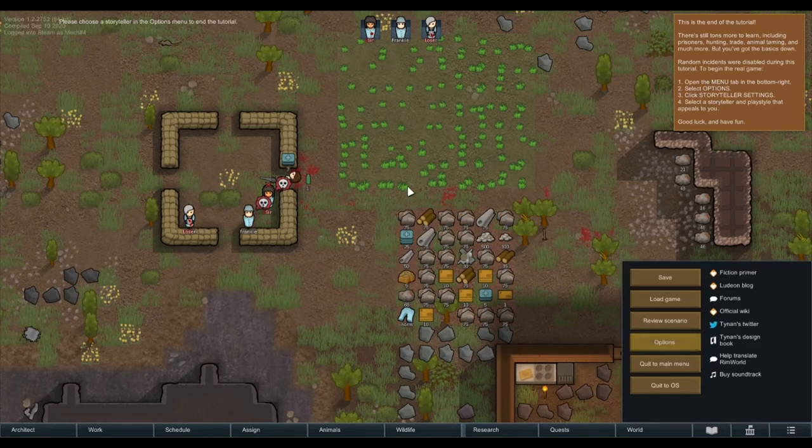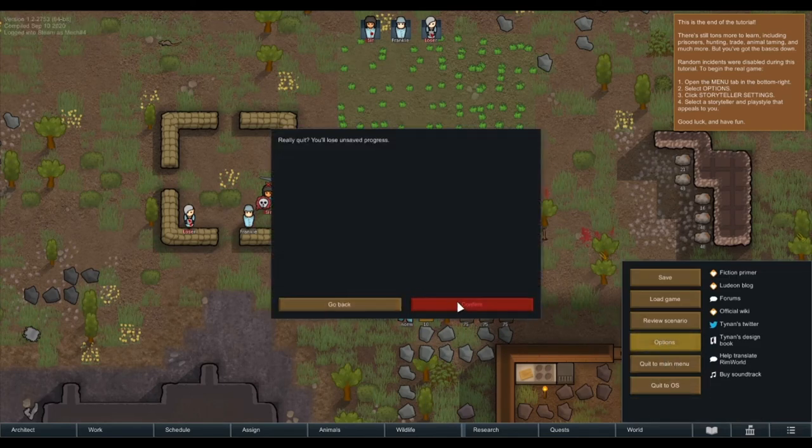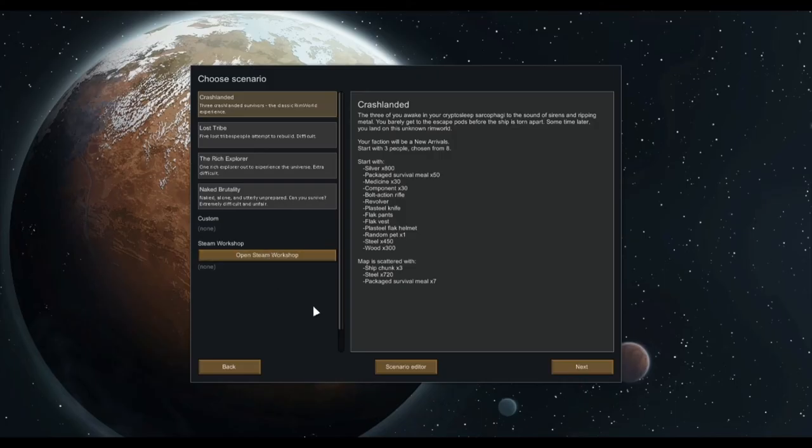Ended the tutorial — okay, that was pretty short. Let's quit to the main menu and do a new colony. That was pretty simple. Oh hang on, I'm having some internet issues — it's flashing. It's disconnected. Fantastic. Am I going to be having internet issues tonight?